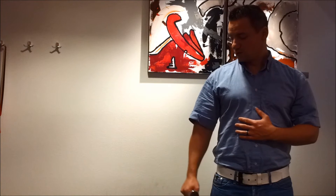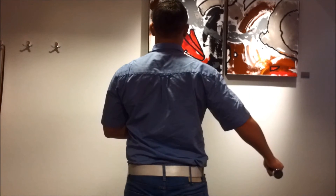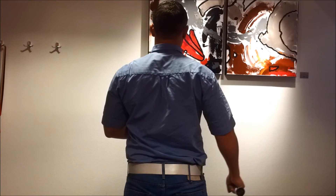So the movement should look like this. From the back it looks like this: 30 degrees, come back, 30 degree movement, come back.